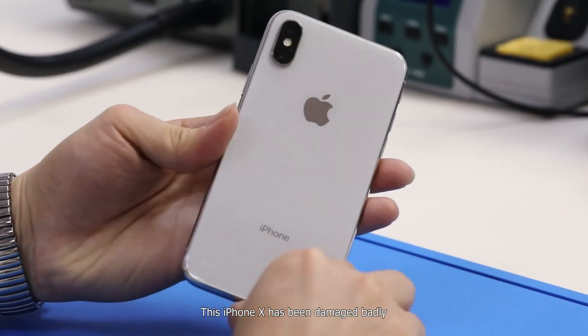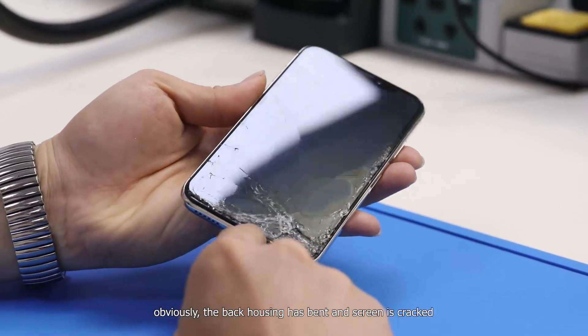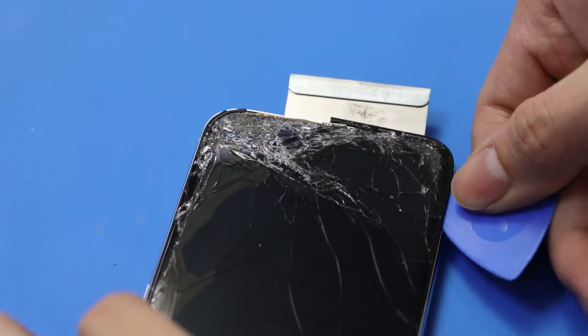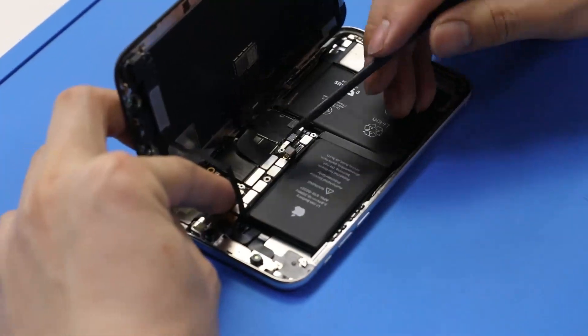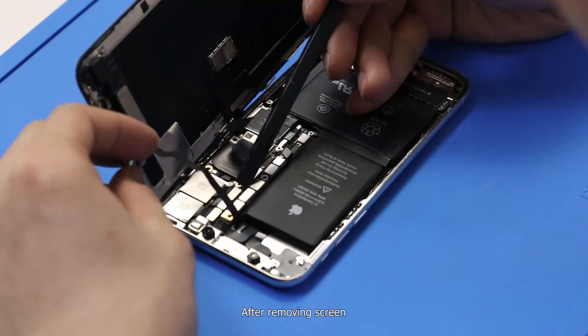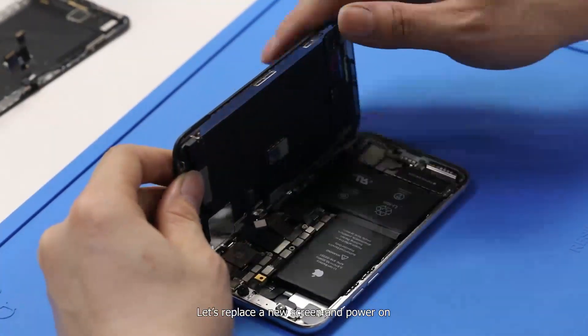This iPhone X has been damaged badly. Obviously, the back housing has bent and the screen is cracked. After removing the screen, we can see it was repaired before. Let's replace the new screen and power on.